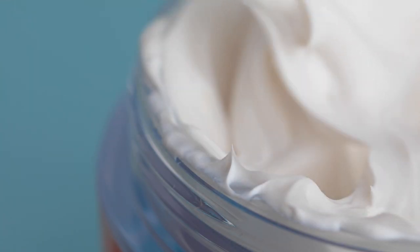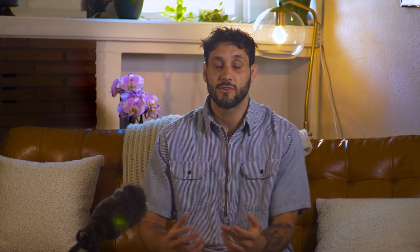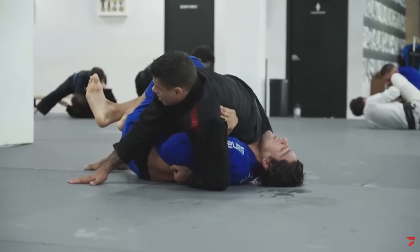Moisturizer, or what we call bee cream, is going to be our foundation when it comes to our skincare routine. The skin works by keeping a barrier from the outside, but the only real way we can do that is if our skin is properly hydrated. If our skin starts to dehydrate, it starts to get red and cracked, and that's going to stop it from being the barrier keeping us safe from our training partners.